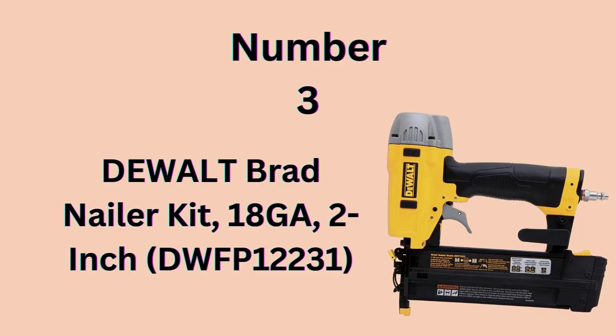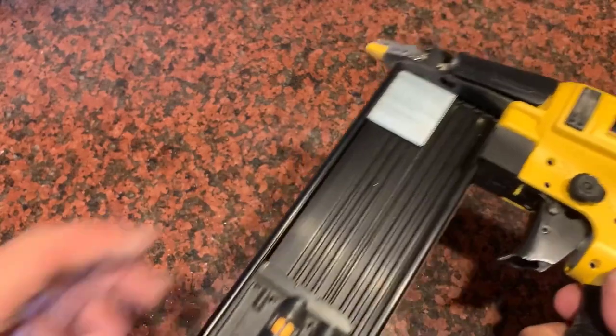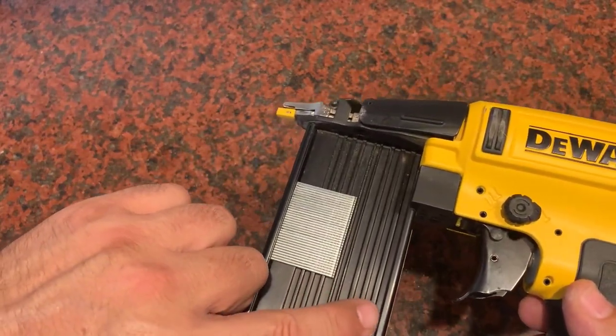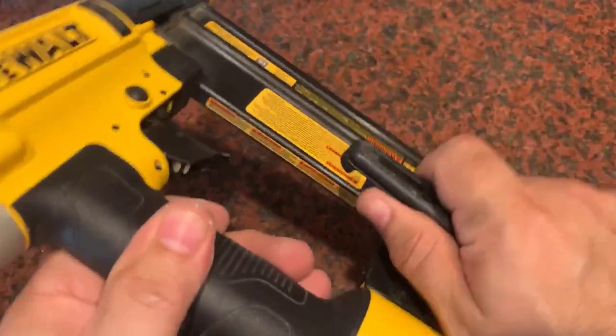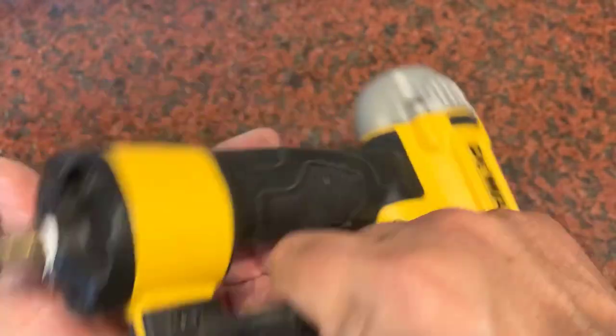Number 3: Dewalt Brad Nailer Kit. The Dewalt 18-Gauge 2-Inch Brad Nailer drives 18-Gauge Brad Nails from 5/8 to 2 inches, making it ideal for fastening decorative molding, casing, kitchen crown, and shoe molding. It offers a long-life maintenance-free motor to keep from staining the work surface.